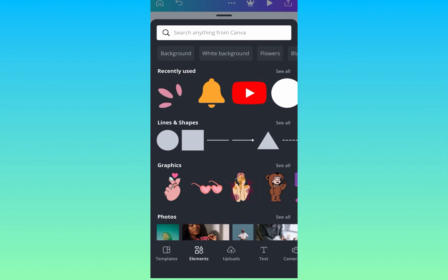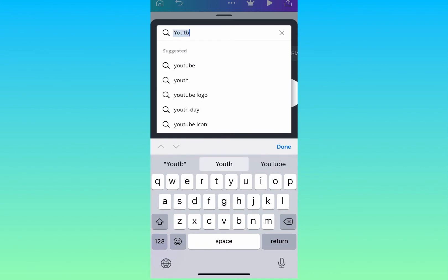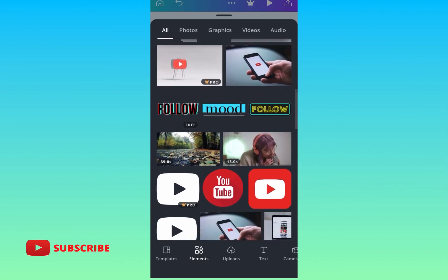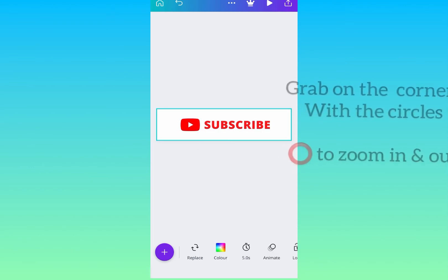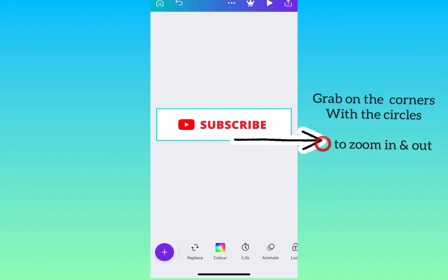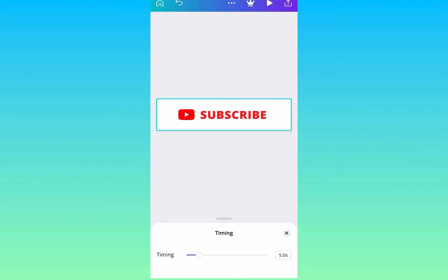Now I'm going back to Elements and searching for YouTube. All the icons pop up — free and pro versions. I'm going to choose a free red one from the top. I'm going to minimize it a little bit to fit in there. You just grab the corners with the bubbles and zoom in to minimize it, then place it close to the word Subscribe.